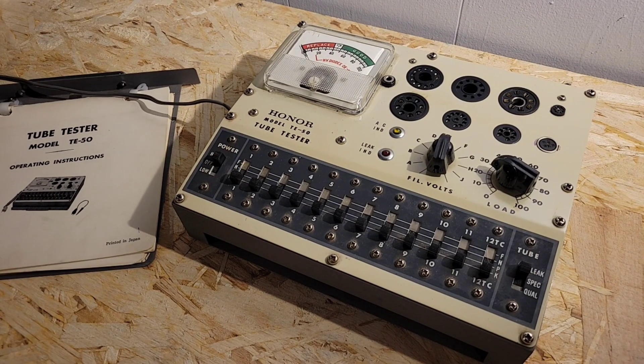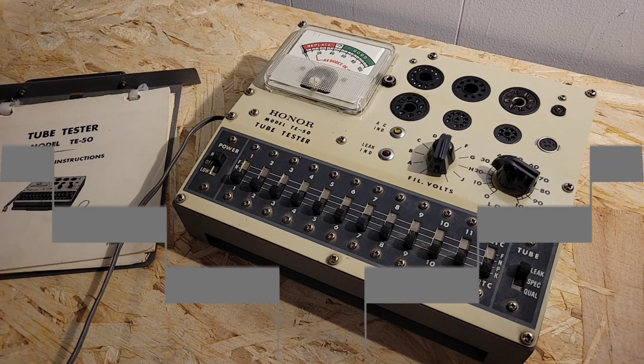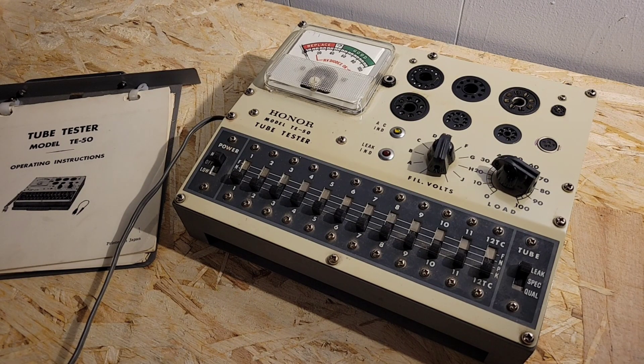Welcome back to another edition of Retro, where we bring you the finest, the best of vintage electronic gear of days gone by.